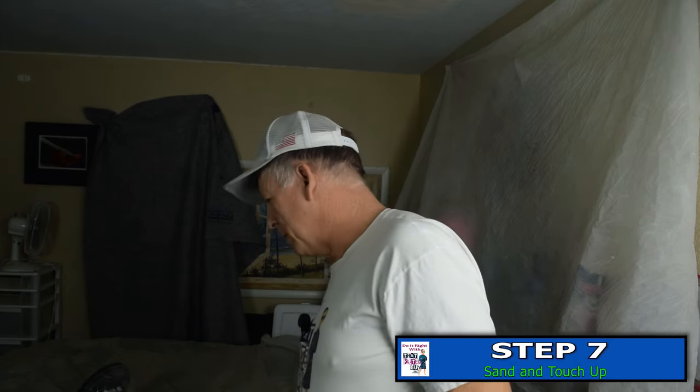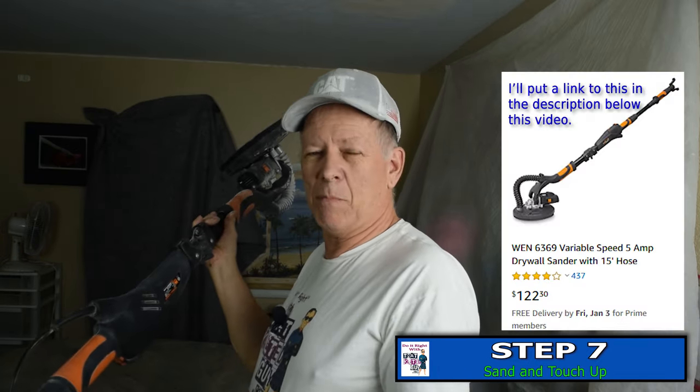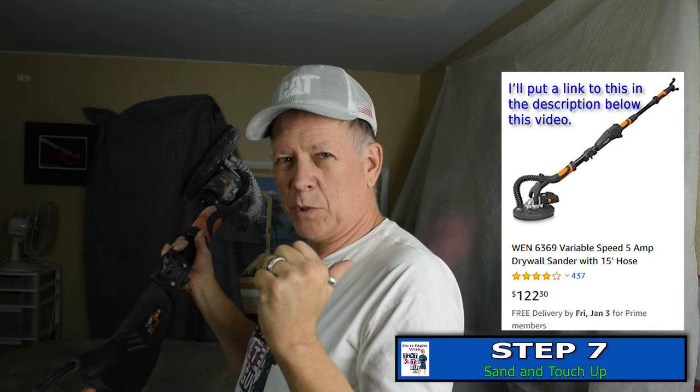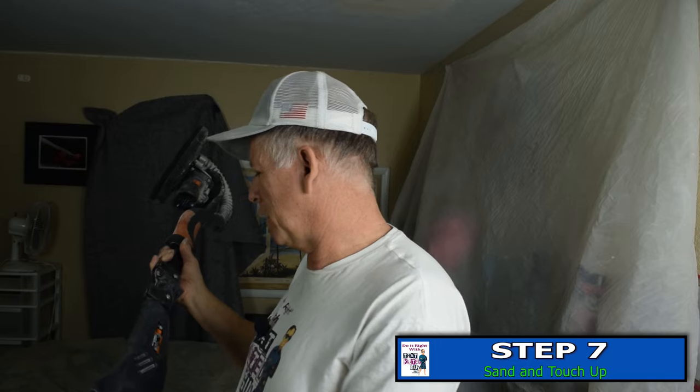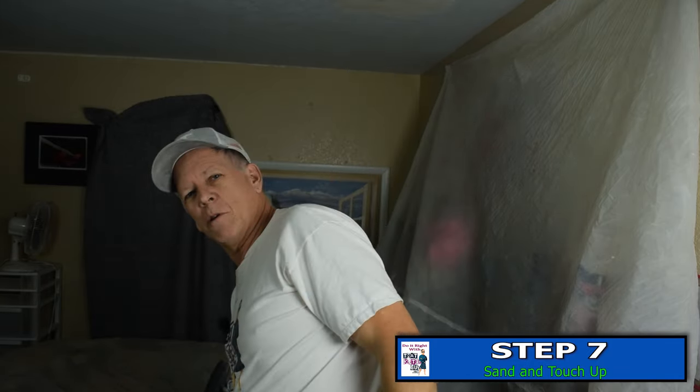To finish off what we're going to do today, we need a few tools. One would be a sander — we're going to use this wind sander. I usually use my Porter Cable but this one was out in my video studio, so we're going to use it and find out if we can sand all that drywall mud in this room.